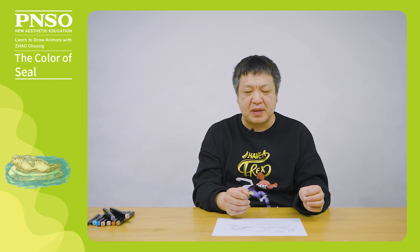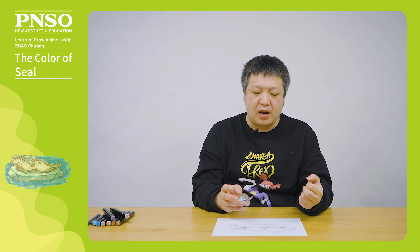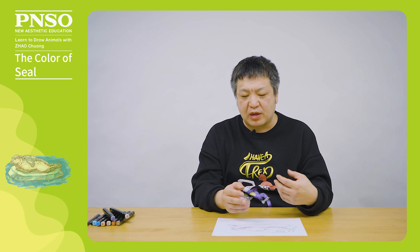Hello, I am Zhao Chuan. Let's color this seal. Although coated in a monotonous grayish color at first glance, the seal's body shows many color changes with a closer look. When coloring it, we should combine cold and warm colors.